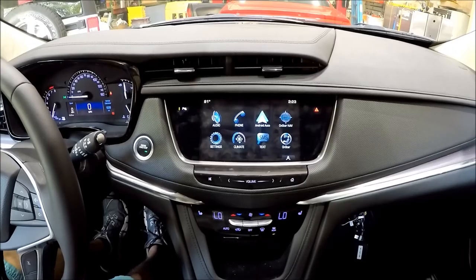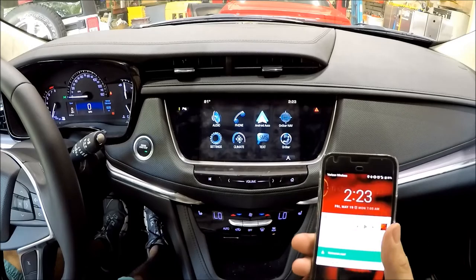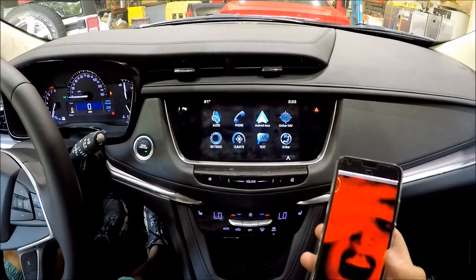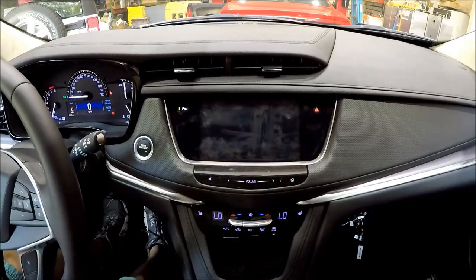Alright guys, so I got the MyQ Vim piece connected. What's great about this new Cadillac system is the fact that it's got Android Auto, which is awesome, and also CarPlay. So with Android Auto going on — right here I can click on Android Auto right now.